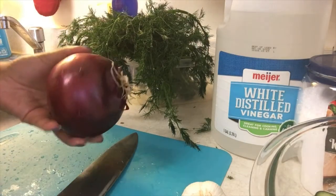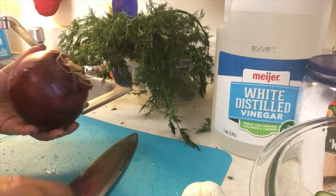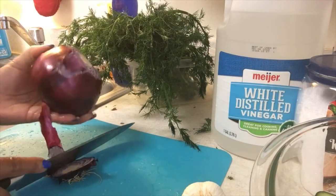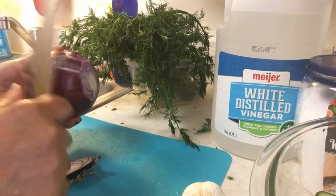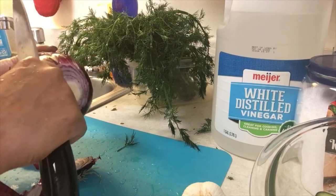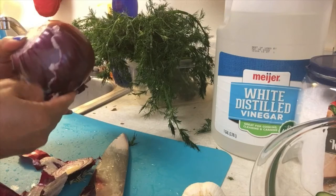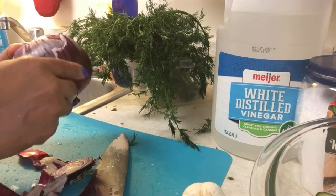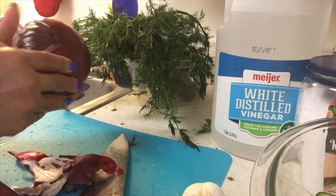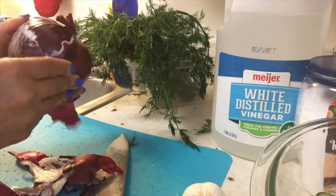The next item that we'll need for this delicious snack time favorite is red onion. Now, if you have watched any of my videos, you know that I love cooking with white onions because they have that bold taste that I so love in cooking with different types of foods. But for this recipe, I am going to use a red onion. You can peel your red onion however you want to. I always take off the first layer — that's how I do mine.